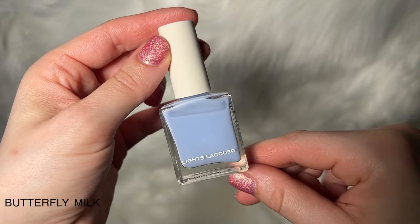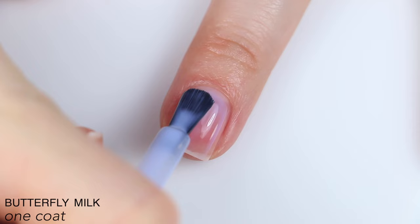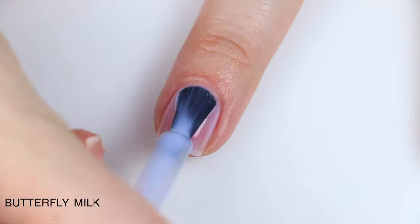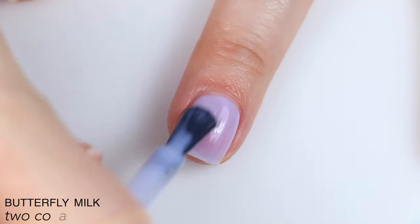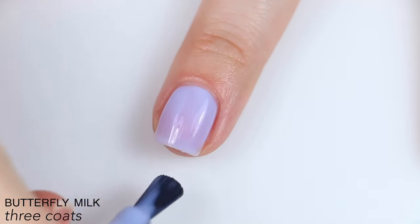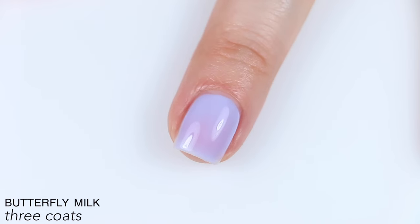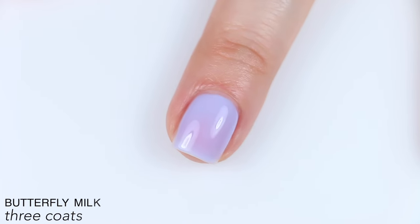The next polish is called Butterfly Milk, described as a light powder blue with a crelly finish. This is still pretty sheer on the first coat, but there is a bit more milkiness and color payoff than the previous polishes, and it's also a little more even. The color builds well on the second coat — considerably better than Matcha Tea especially. Continues to build on the third coat, and it evened out pretty nicely in three coats. It's subtly sheer and squishy and a little bit more opaque than the previous ones. This final look is what I was expecting everything in the collection to have. That is three coats of Butterfly Milk.